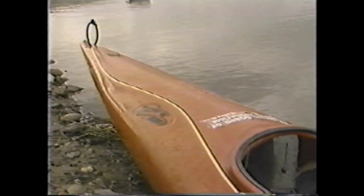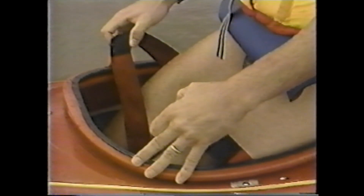Canoes must have fixed internal buoyancy to provide flotation when swamped. Hand loops must be fitted to assist in rescue situations. All bracing must be of the quick-release type to enable paddlers to exit the boat quickly and easily after a capsize.